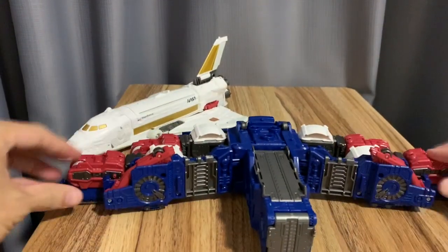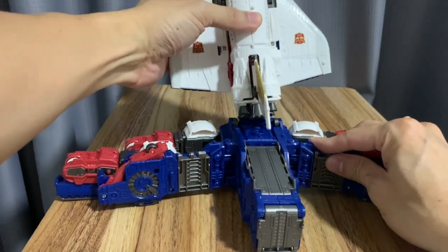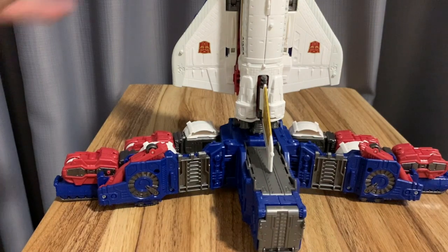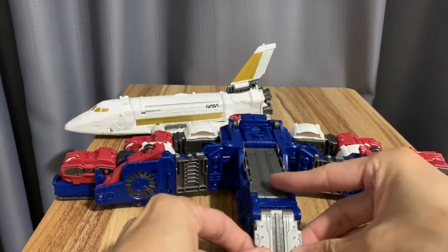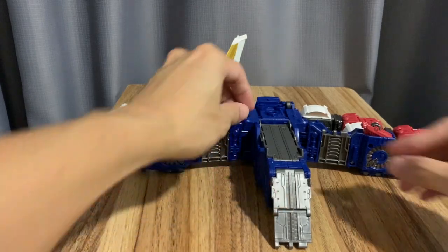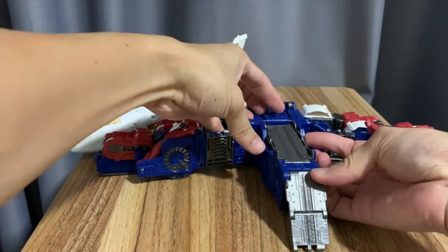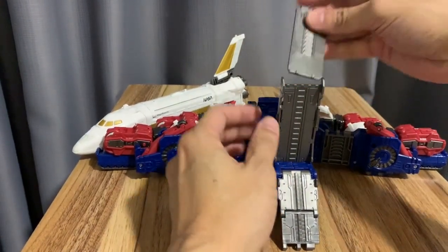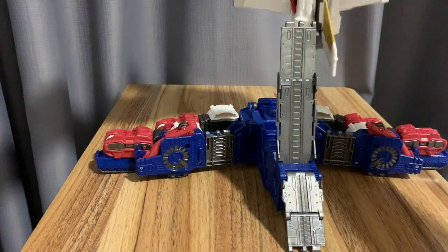I prefer him in this base mode, just like Fortress Maximus. With the thrusters you could put it in this slot and stand him there like he's about to take off. This part here is like a bridge or ramp — you can attach other figures here as well to create your own base. This other piece is also part of the ramp; it just slides on.